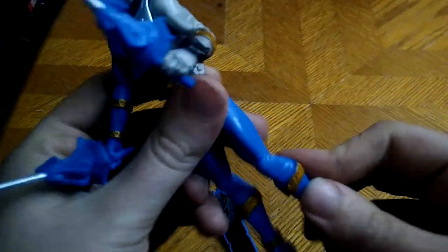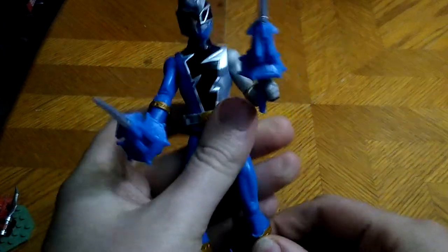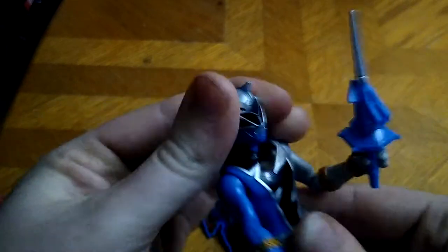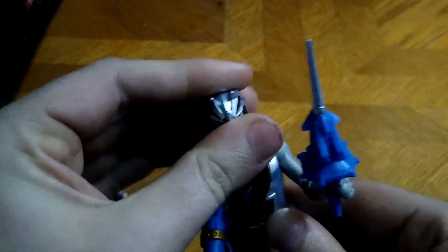You can kick, you can bend his knees, and his head is on a ball joint — a tight ball joint, but still a ball joint. And I love that.